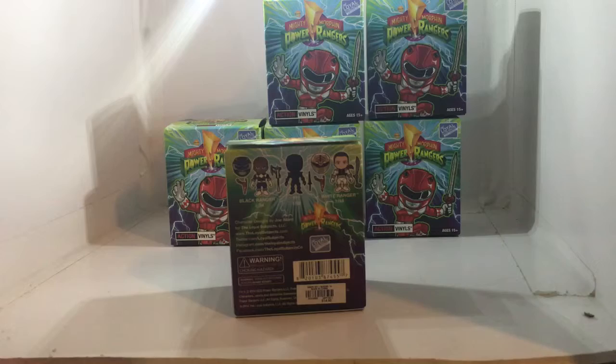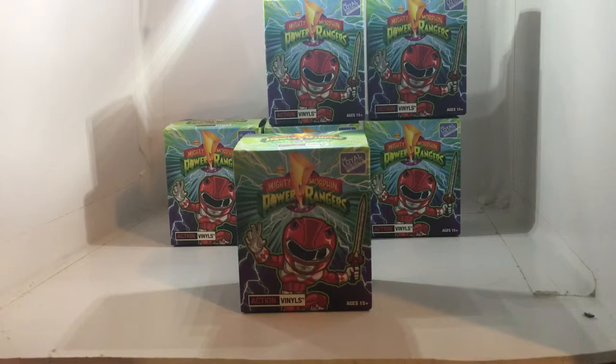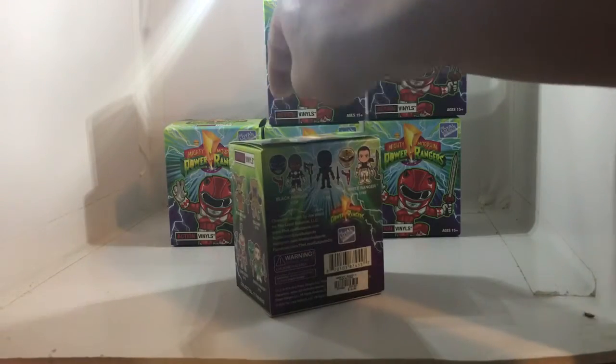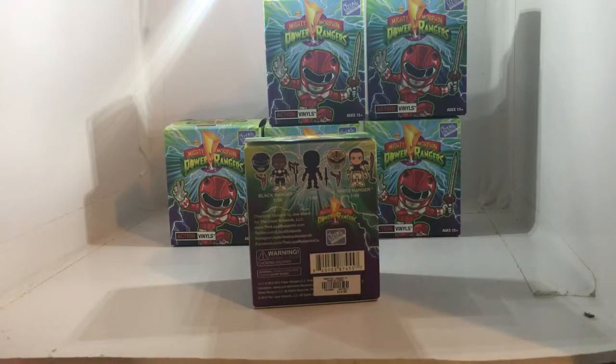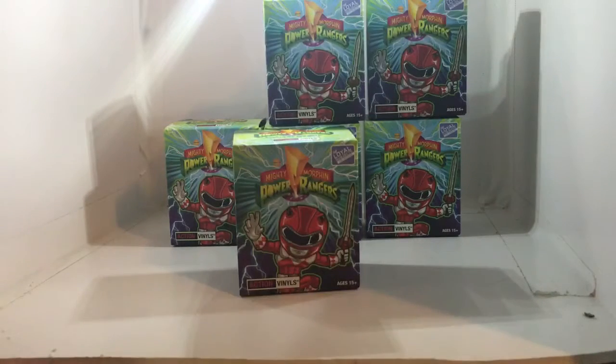Power Rangers is one of my favorite shows to watch as a kid, so I'm sorry for not remembering the robot's name. At first I thought the mystery figure was gonna be the green ranger, but then I saw him off to the side. The mystery figure has a dagger, so maybe it's the red ranger with the green ranger's neck piece — but that's all speculation.